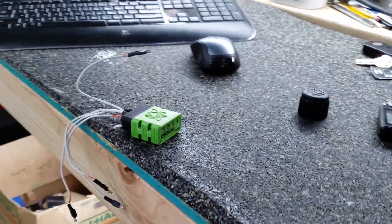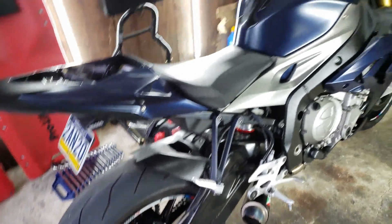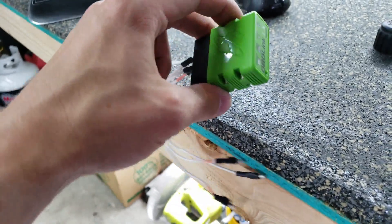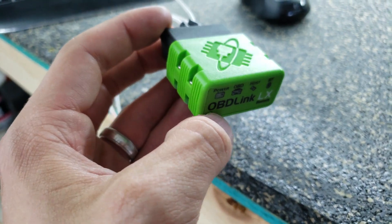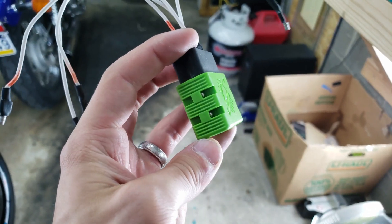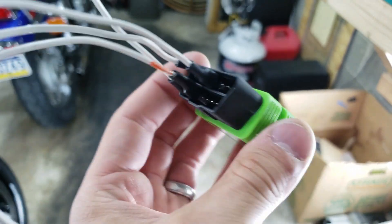This video is going to show how to connect your S1000R 2014 and up, or the S1000RR. You'll need an OBD scanner, typically one for a car, as long as the scanner can read and write long messages. When you go to buy them, they should say it — like if you buy it on Amazon. This is the OBD Link LX, and I know for a fact this one works.